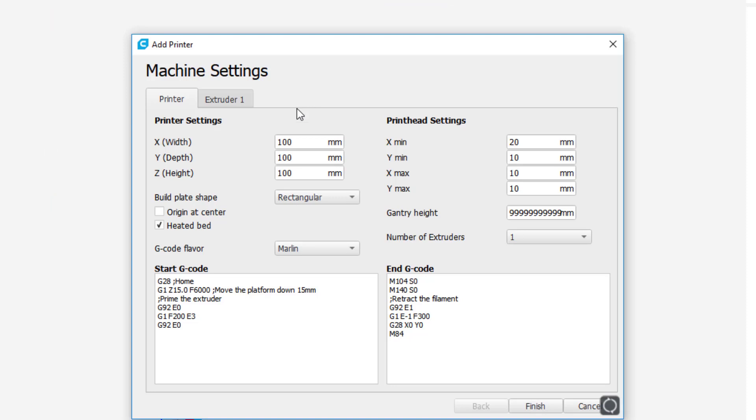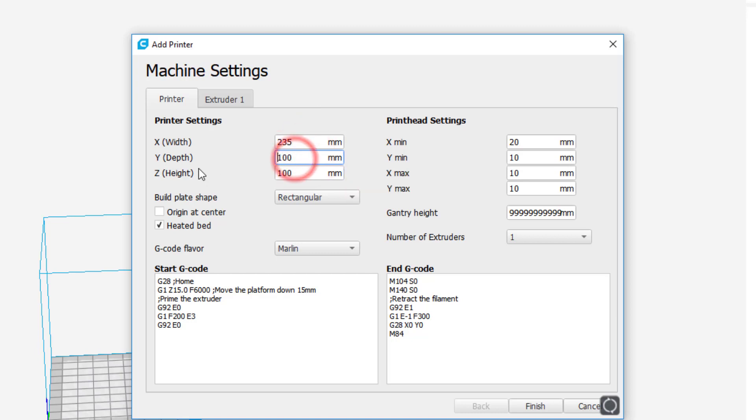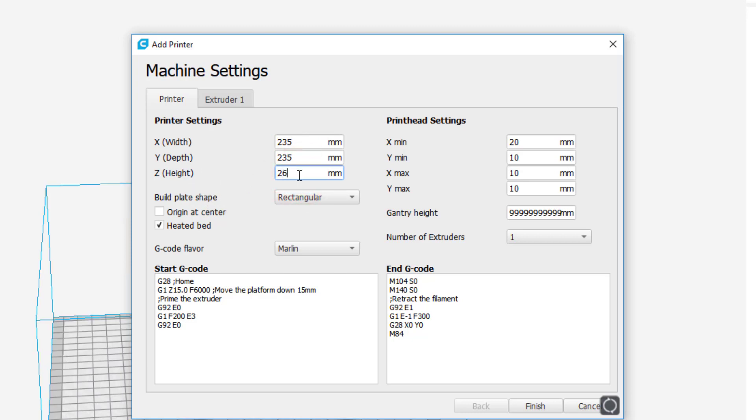Now we need to put in those measurements. Enter 235 for the X and 235 for the Y. For the height, I'm going to use 260, which is what I've seen referenced in a couple of locations.